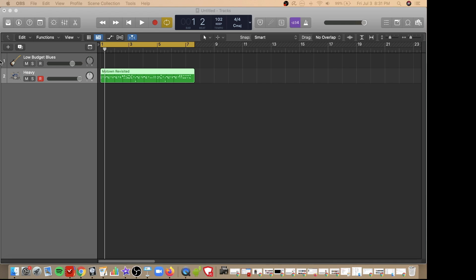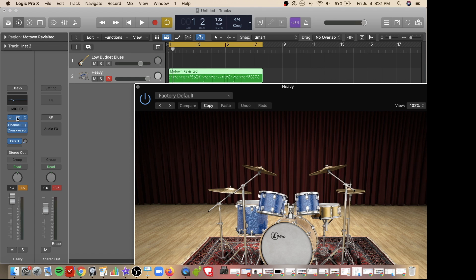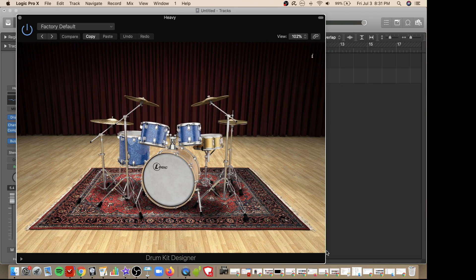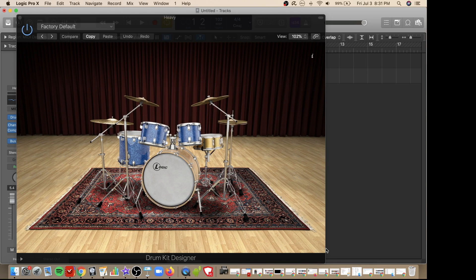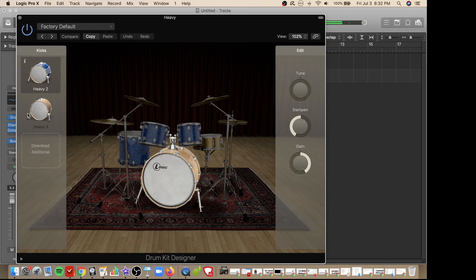Another way to customize the sound of your drums is to switch out pieces of equipment and adjust levels further. To do so, click on this information button here and then click on the drum kit link. Now you have a visual representation of your drums to further customize the sound. For example, if I wanted to switch up my kick drum, I can double click on it and select another drum, and even download additional drums if I wanted to.